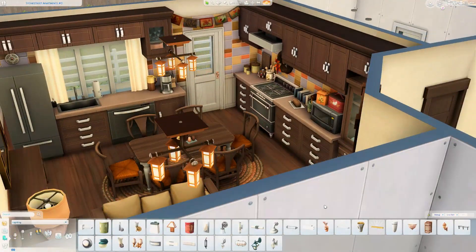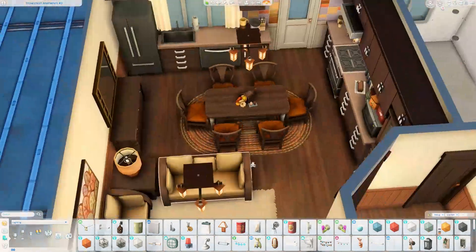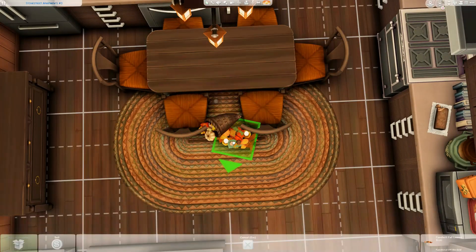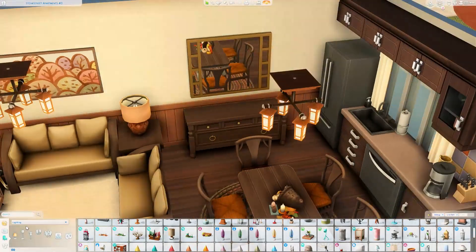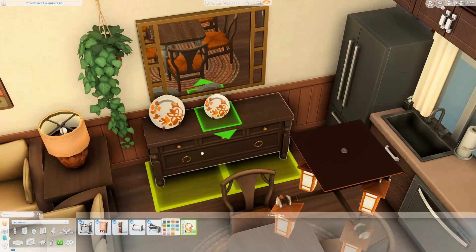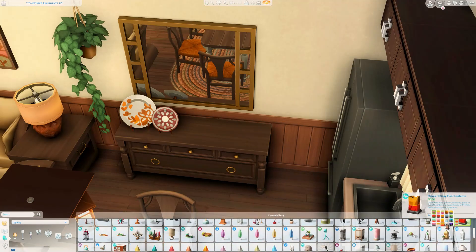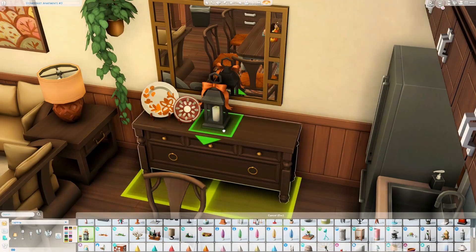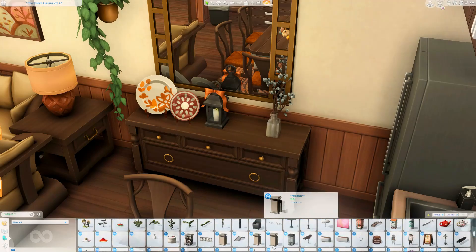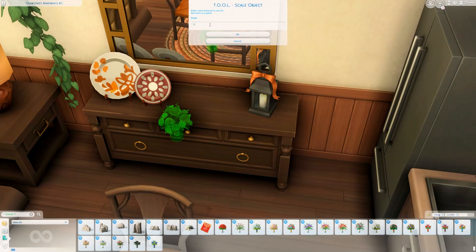We're pretty much almost done cluttering up the kitchen here, just adding a few more little details like that little half-eaten fruitcake, which I thought was super appropriate for a build decorated for the holidays — I'd say this is the holiday season, fall through winter. Then we decorate this little console table with this really cute plate decoration from Parenthood that I always forget about until I pull it out. I also grabbed this little lantern with the orange bow — I thought that was really sweet, just trying to make it look very decorated for the fall season.